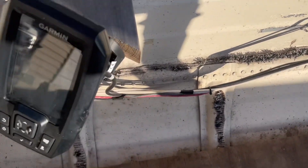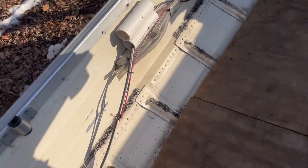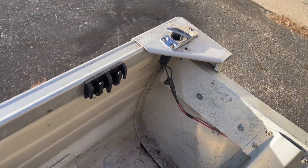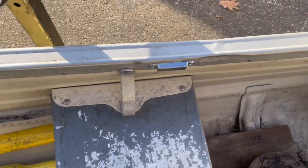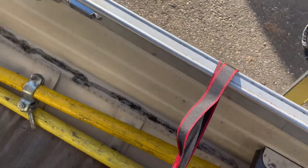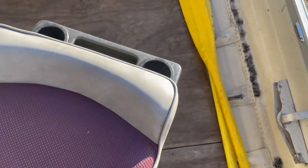It looks like they used heat shrink on all the wiring — I just bought some heat shrink because the backlight doesn't want to work. These trailer guides are nice because they help guide the boat on, so loading and backing up the trailer should be a lot easier.